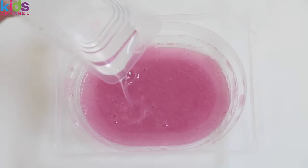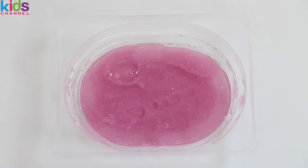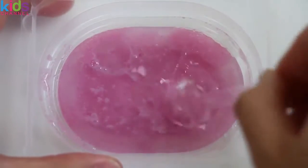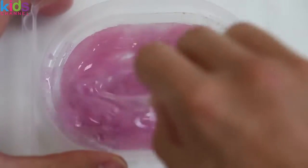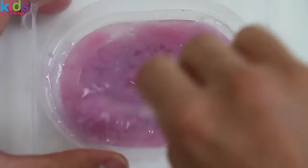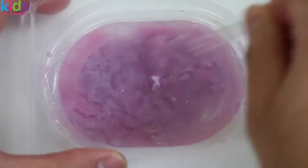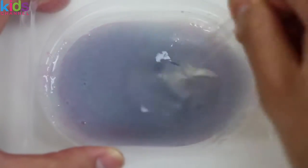Get the small tray from before and mix it into the big tray. Give it a mix and watch it change color! This part is pretty awesome! You should get a blue-ish purple color!